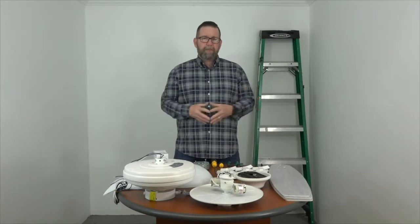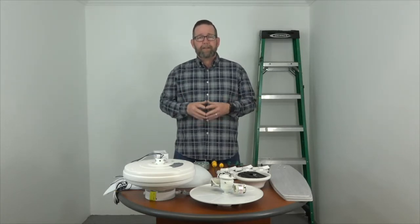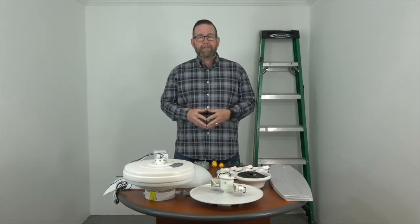Before we get started, just a couple of notes. Turn off your electricity — make sure the electricity is turned off at the breaker box and at the wall switch before beginning. If you don't feel comfortable working around electricity, please consult with a licensed electrician. This is a super easy project and we're going to walk you through step-by-step, but if you don't feel comfortable, just call a pro.